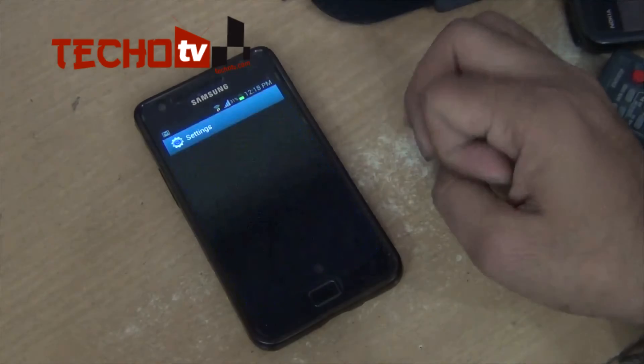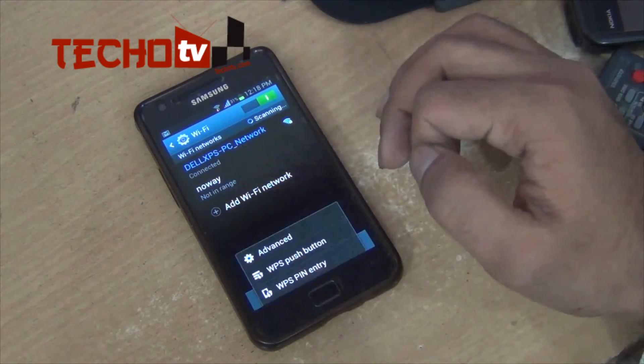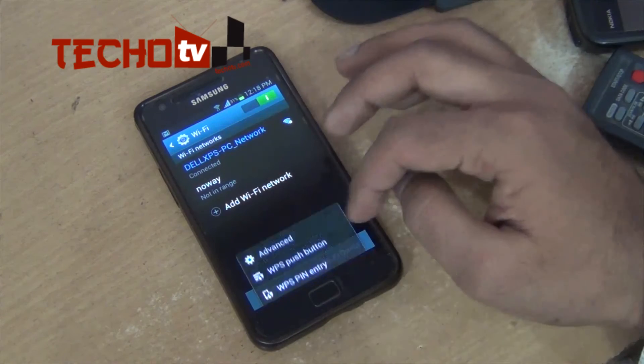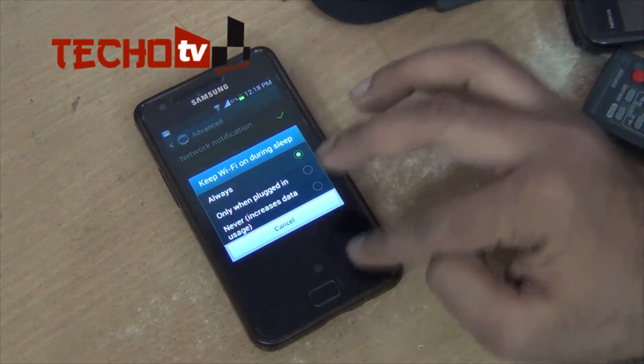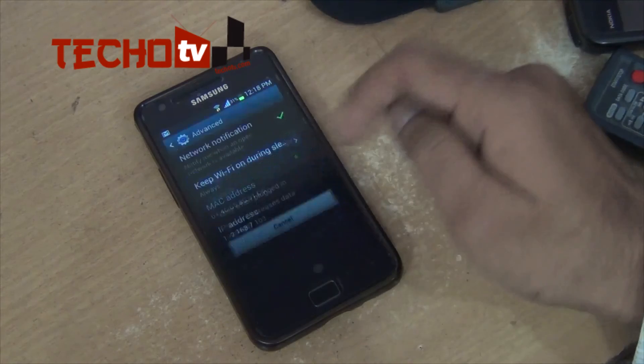To do this, go to Settings, then under Wi-Fi — you can see it is currently connected to my home Wi-Fi network. Now go to Advanced, tap on the option 'Keep Wi-Fi on during sleep', and choose 'Always'.